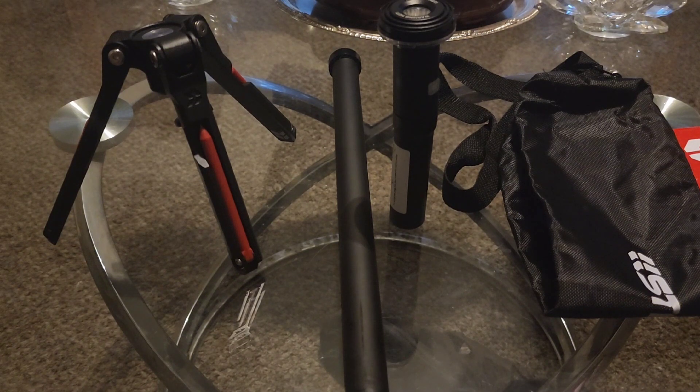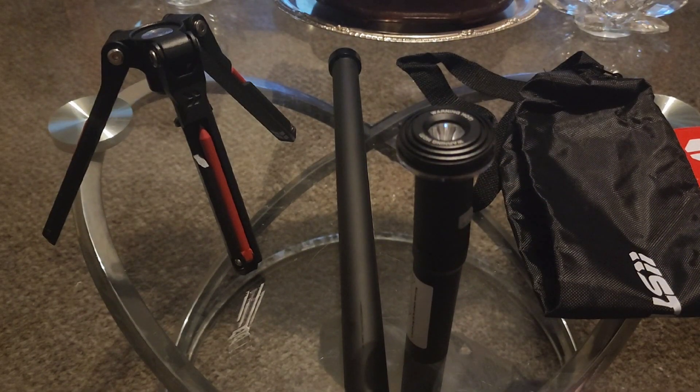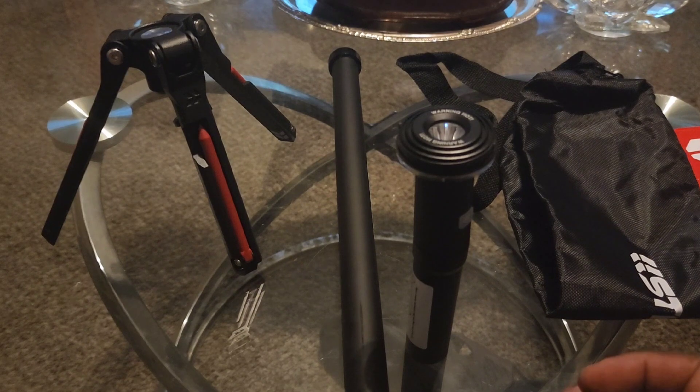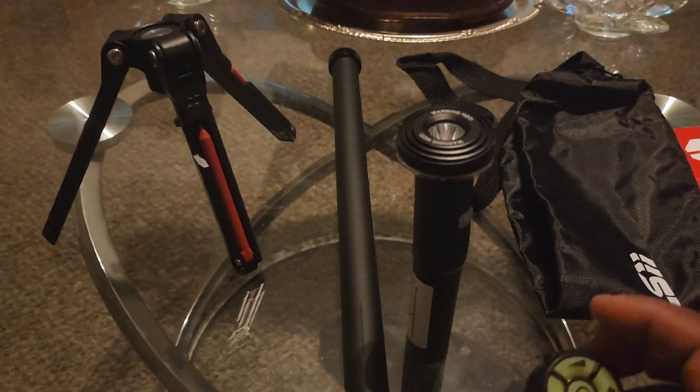It covers 40 square feet at 360 degrees. In flashlight mode it'll burn for about 4 hours and 30 minutes. In regular spotlight mode it'll burn for about an hour and a half — but you're not going to leave it on the whole time, you'll turn it on to see and then turn it off again. It's very bright and it lights up the night.